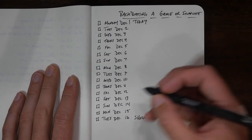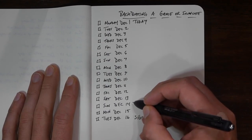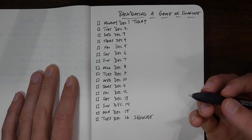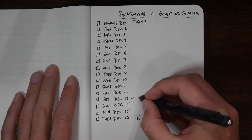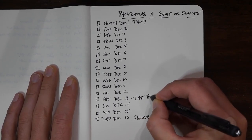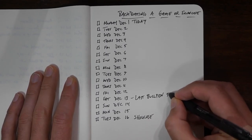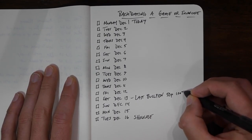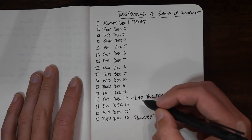So that means my last hard bullpen is probably, depending on who I am, either with two days off or one day off, maybe three days off depending on how much I want to throw. We're going to go for the middle ground here — we're going to go December 13th as the last bullpen. We'll say this is 50 pitches at 100% effort.